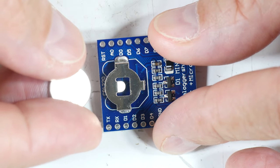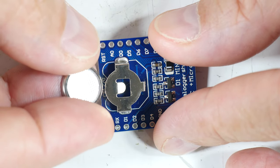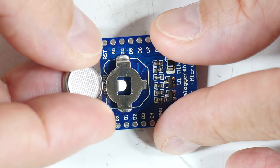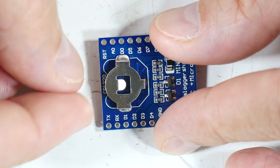I didn't have that problem when I used these older batteries, but the difference was the new batteries have a dimpled surface and the old ones had a smooth surface. So yeah, that was a hint.